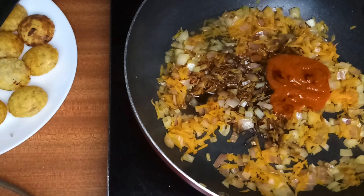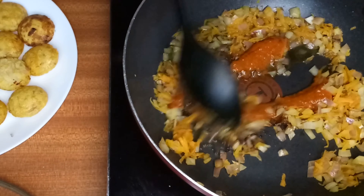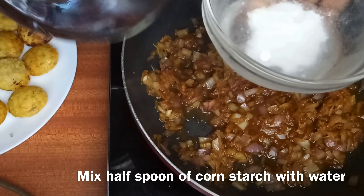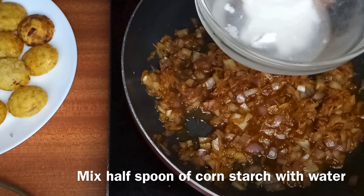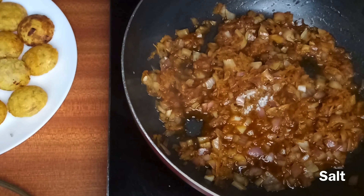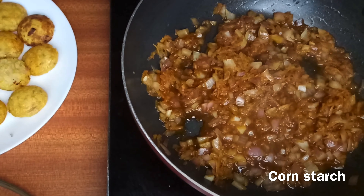Add a spoon of water and mix all these things well. Mix cornstarch with water and add it into the gravy. Add salt to your taste and mix well — the cornstarch will make the gravy thicker.